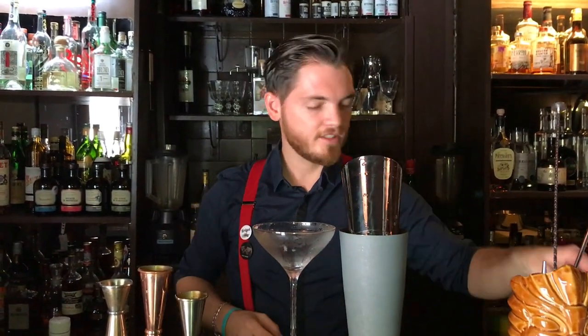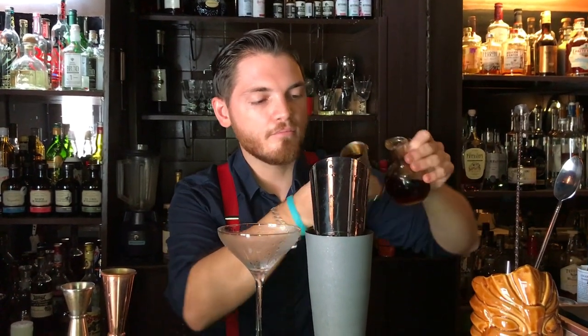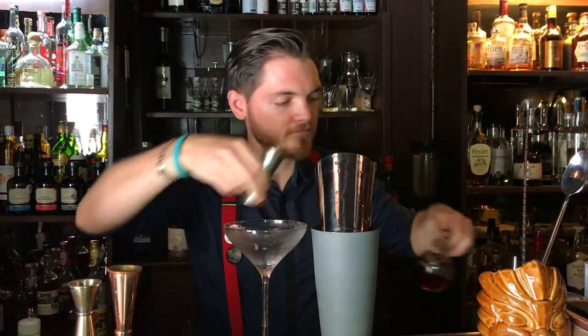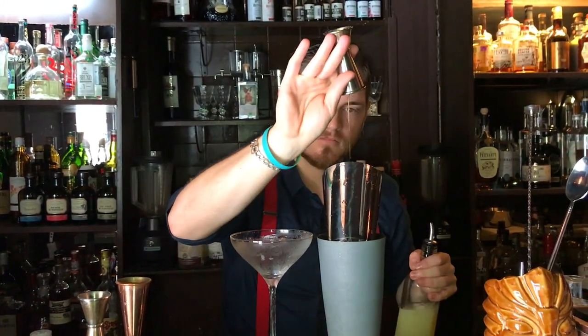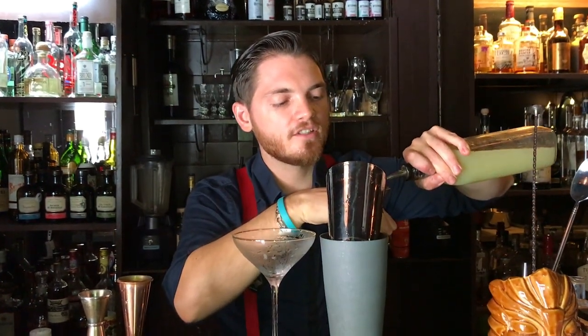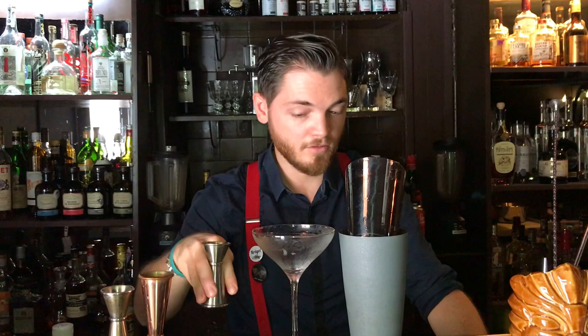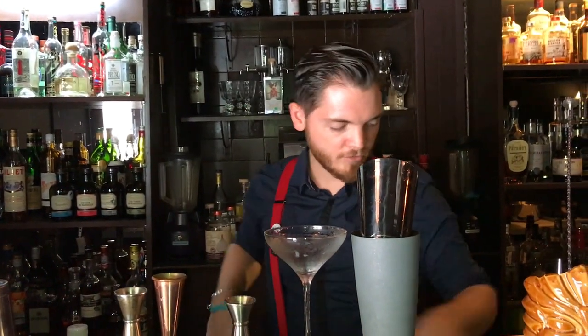We need, for this cocktail, 30ml of maple syrup. 20-70ml milliliters of lime juice.